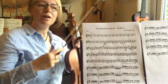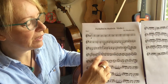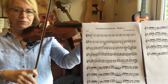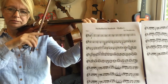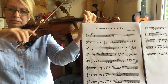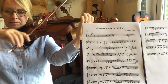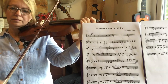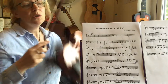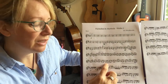I'm just going to stop at that bar to point out that we need a G natural. Here it is — G natural, second finger close to first finger. We're going to go straight on that G natural.